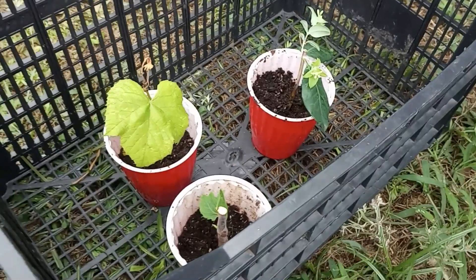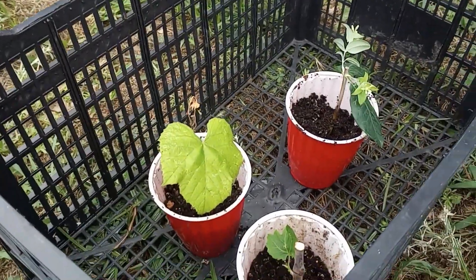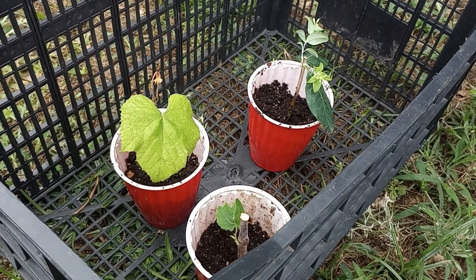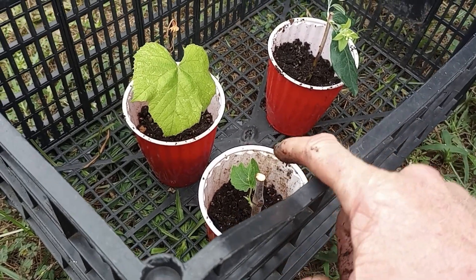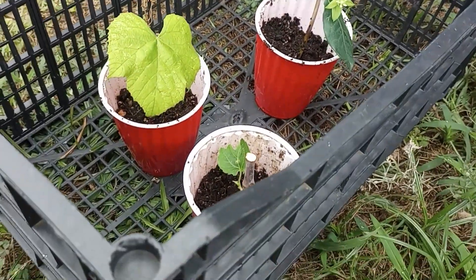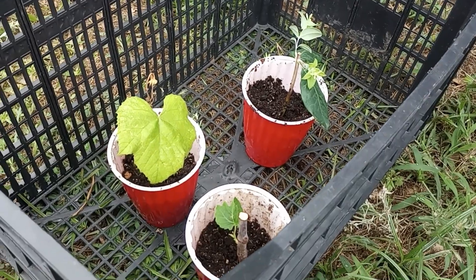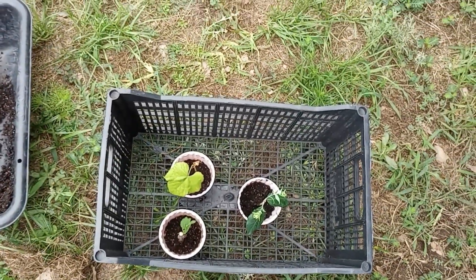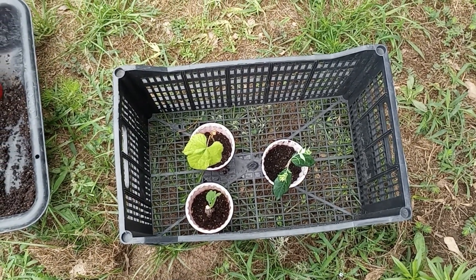A few of the roses did root for sure in that cloner, which is pretty good. It's exciting that the grape did so well and the fig did well. I wasn't sure about the honeysuckle taking from pretty green cuttings, but the fig and the grape — that's exciting. I can have some really good results and get a ton of clones out into the garden, multiply them by the hundreds. Positive results.